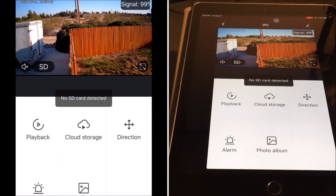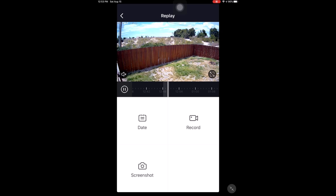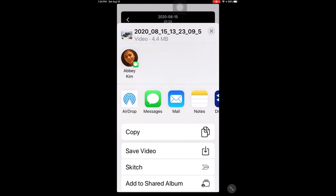Here you can play back the recorded video if you have inserted an SD card. It says 'no SD card detected' because right now I don't have an SD card inserted, but if an SD card is inserted you will be able to play back the recorded video. You are also able to choose the recorded video from the timeline, so you don't have to remove the SD card to extract the video. When you record the SD card video within the app, it will be saved to the in-app photo album and can then be saved into the camera roll of your device. Here is the raw video recorded from the SD card.